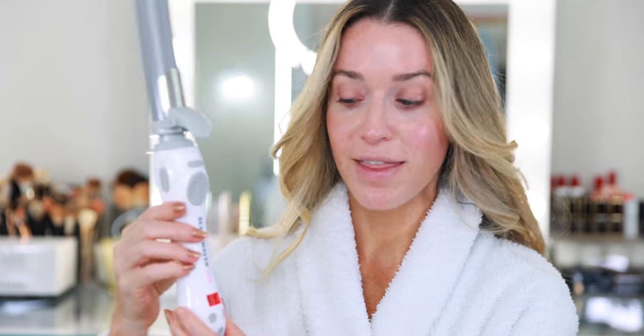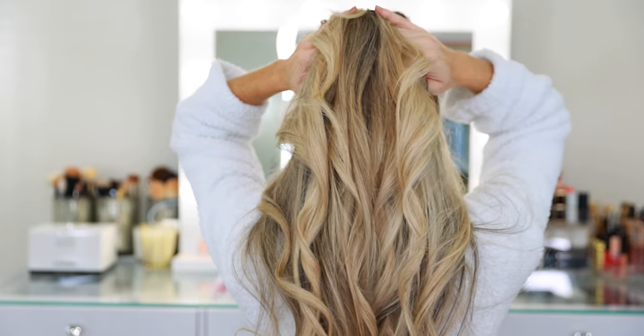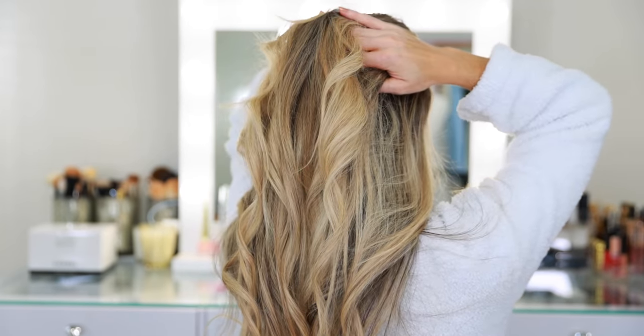Now that we're done curling, I'm going to hit the home button for the last time and then power off by holding the power button down at the bottom. If you're a beginner when it comes to hair styling and you've struggled to use traditional curling irons, I highly recommend trying the Beach Waver — it is a game changer. I already really like the look of this. I'm not going to touch the curls just yet, but I'm clipping these pieces out of the way so we can get started with the makeup.